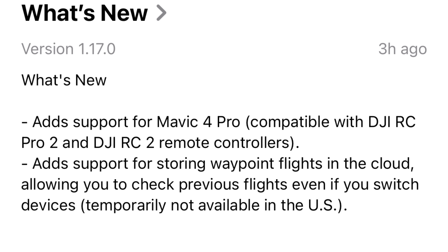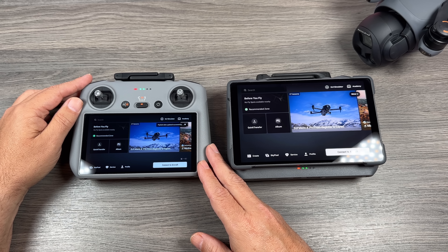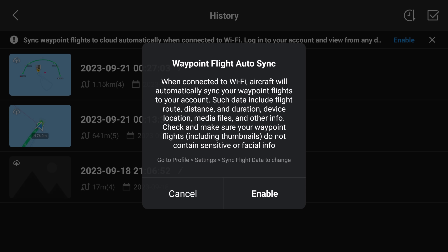You can see the new version is 1.17.0. The main changes for the Fly app is that it now adds support for the Mavic 4 Pro. But one really interesting new feature is the ability to sync waypoint missions. It will now automatically sync your waypoint missions from one drone over to another, even on different controllers. When you launch it for the first time, you will have to enable that feature. That'll come up right away when you go into your waypoint missions, or you can go into the settings on the controller to enable and disable it from there as well.